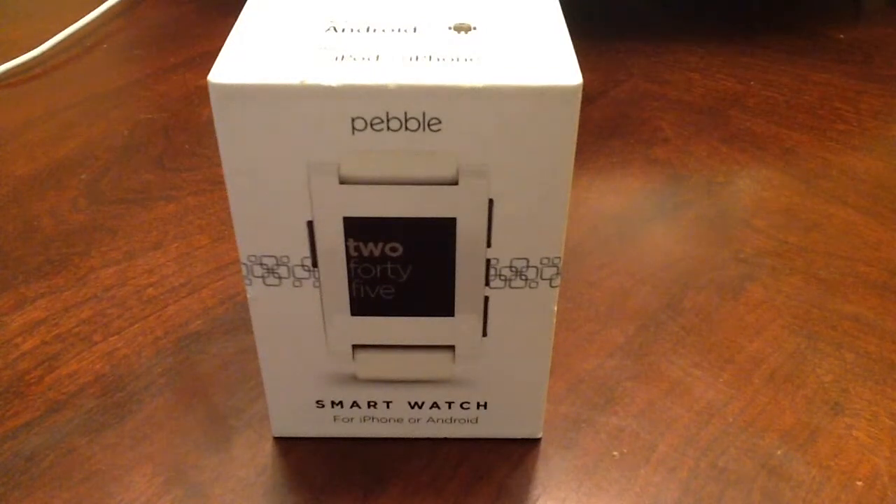Hey everybody, it's Matt Thompson today with TechRanted247, and today we'd like to offer a gift recommendation for an item that's under $100 — and that would be the Pebble Watch.